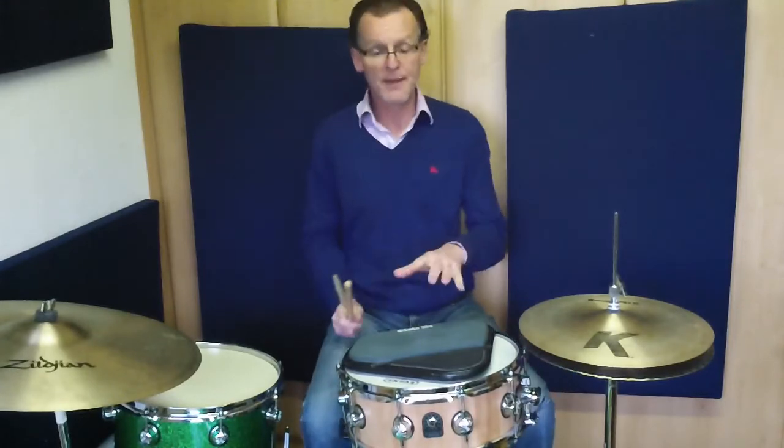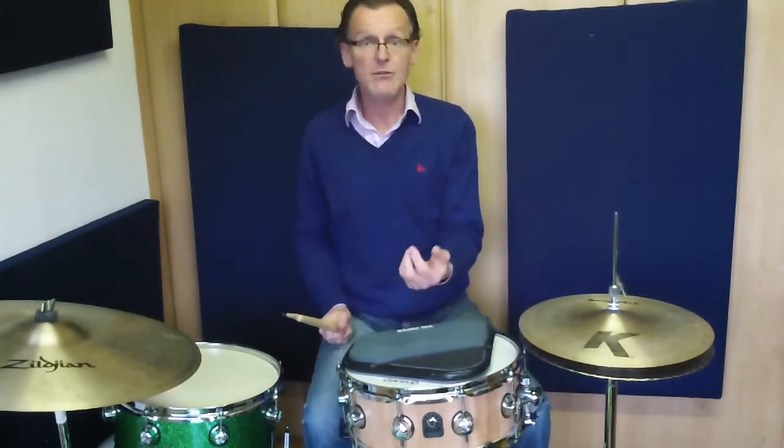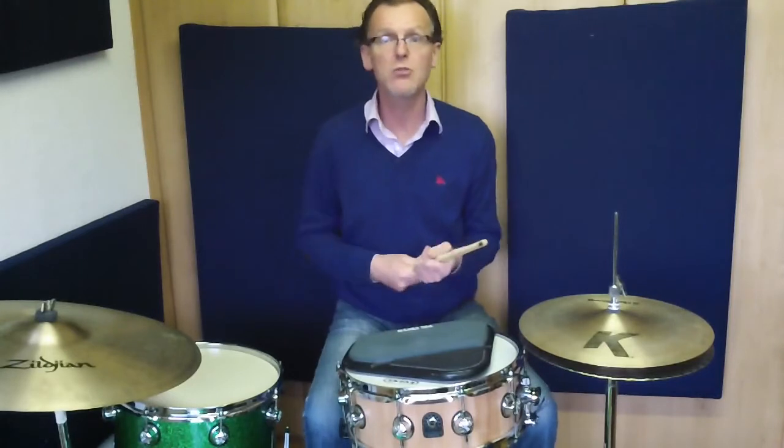And that's the exercise I call the six-stroke switch. If you want to see it written out, it's a PDF below in the description — download it and practice it. Enjoy.